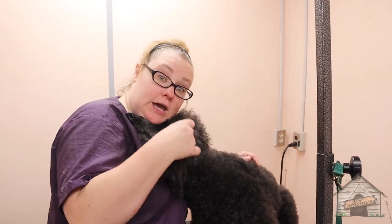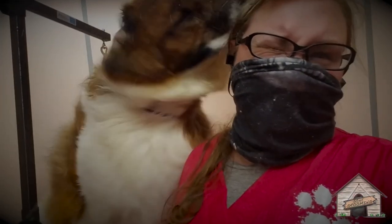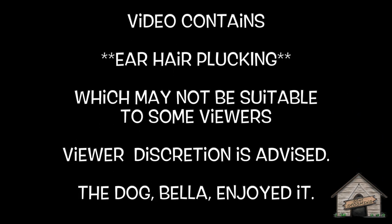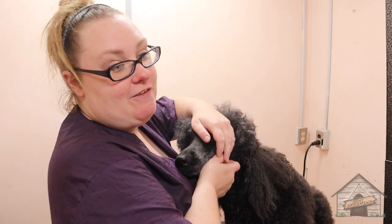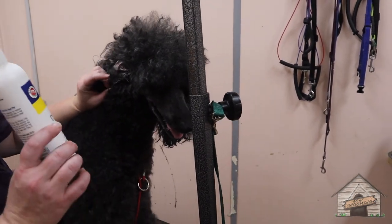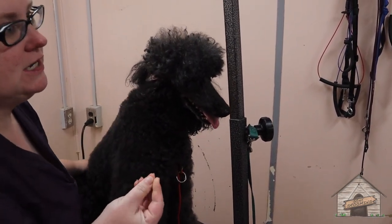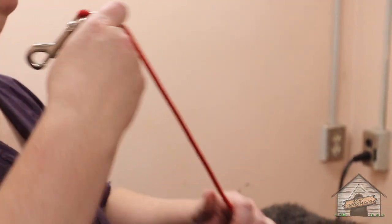Let's do something different today and pluck ears. I have learned my lesson to not clean the ears and then use ear powder, because it kind of makes a paste. So before I clean it, I am going to pluck it. Some dogs need to have it plucked, some dogs don't, some owners choose not to — it really depends on the dog and the owner.